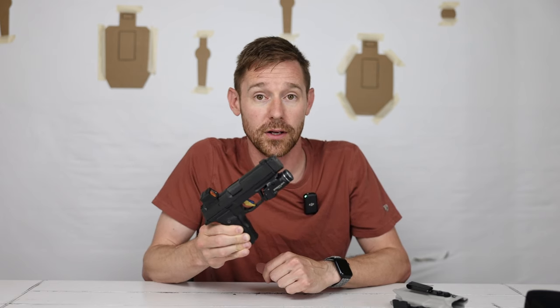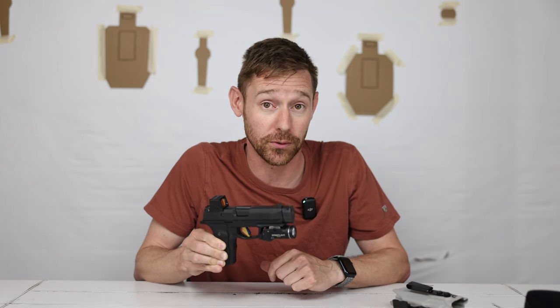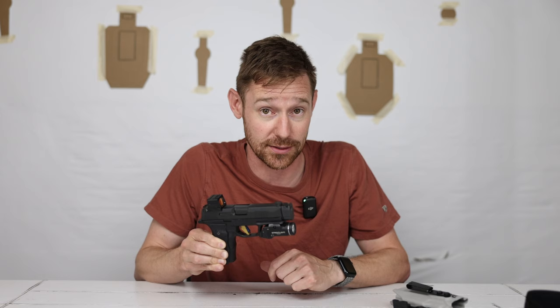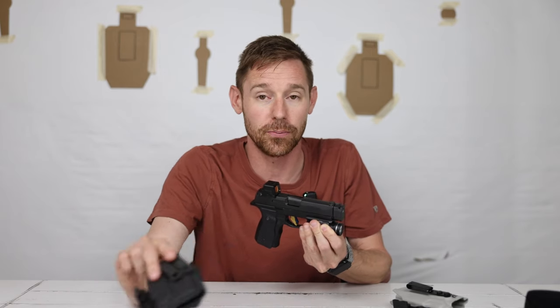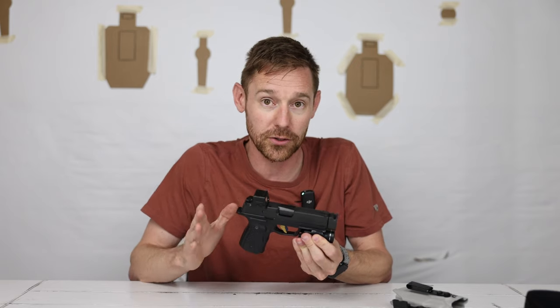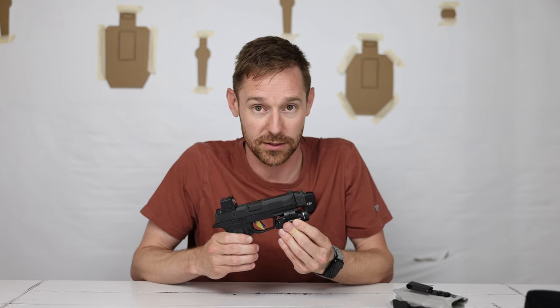The difference is on an EDC for concealed carry, this is not coming out of the holster unless I've already completely identified a threat. I'm not drawing this firearm unless the trigger is going to be pulled — I already know what I'm shooting at. I don't need a light to tell me that. The size of light-bearing holsters and the difficulty of concealing them makes it a bit annoying. I want to make sure people are always carrying so we can defend ourselves, and I'm removing the light from my concealed carry because of that.